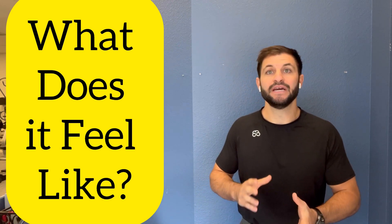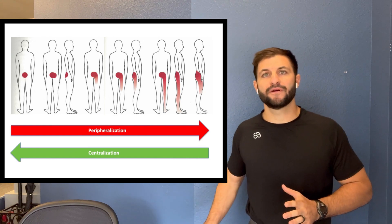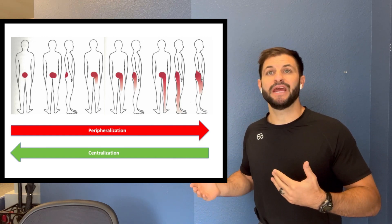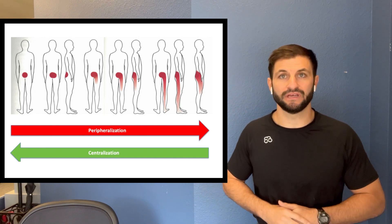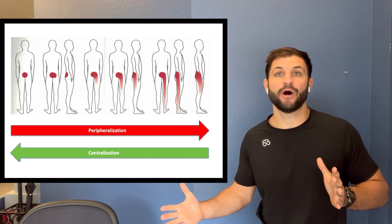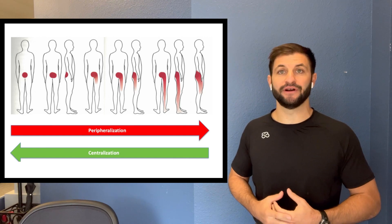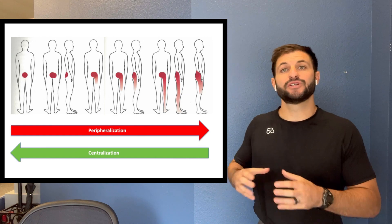I highly recommend a movement exam to figure out the deficit. A phenomenon that occurs with low back pain or disc herniation is pain moving away from the center of the spine, which is called peripheralization. It moves towards the periphery. Or centralization, which is pain moving towards the middle of the spine. Centralization is what we're looking for. If you're having pain down the leg due to a herniated disc, we want to do movements, activities, and positions that help the disc reabsorb and the pain to centralize — centralization is an indicator of healing, telling us that the gel-like center and annulus are becoming happier and healing.